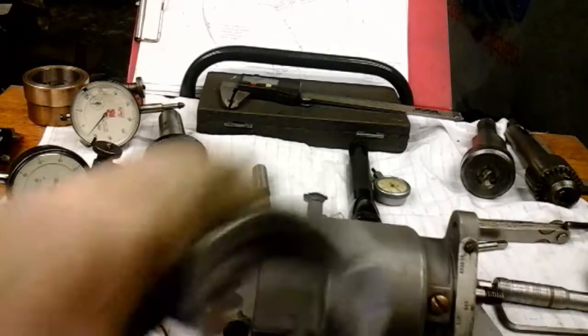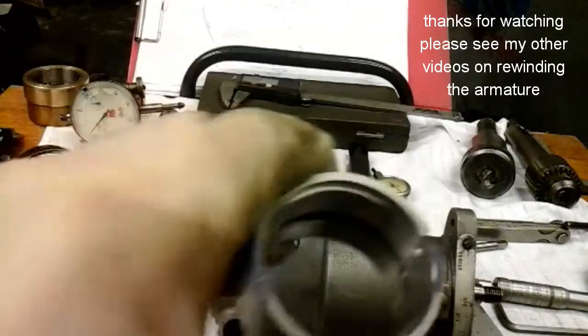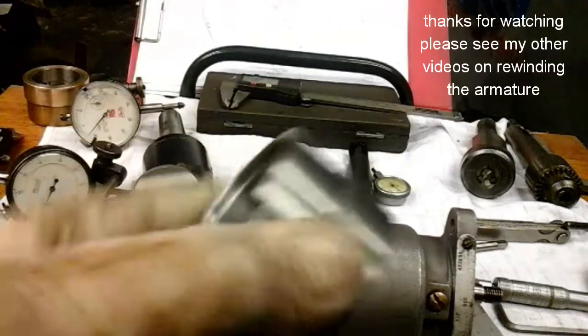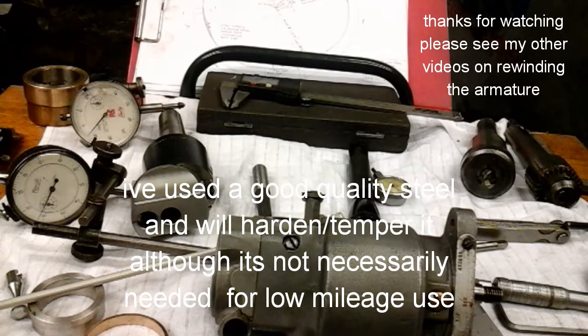Anyway, I hope you've enjoyed that little project. If you've not seen my other videos where I rewound an armature, made a fixture for my lathe to rewind the armature, vacuum impregnated it, and tested it in the lathe — watch my other videos. Thanks for watching, and I'll catch you on my next project. Thanks, bye.